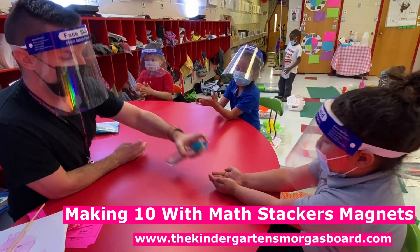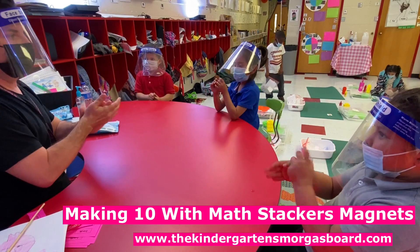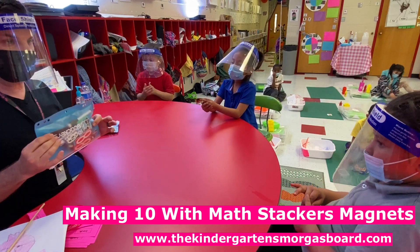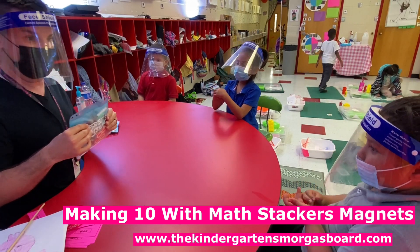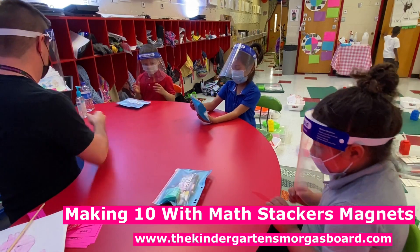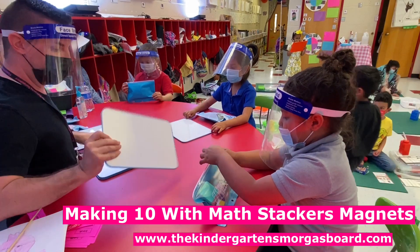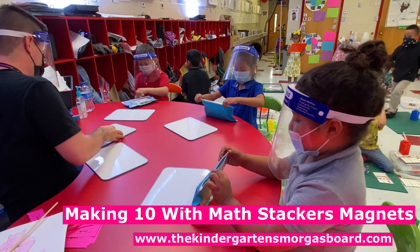We were making ten. And what were you using to make ten? The blocks. All right, so today we're going to practice making ten. And you're going to get your own little set of blocks — they're actually magnets. You're going to get them on a board. Go ahead and very carefully open your bag and get out your marker and your eraser.